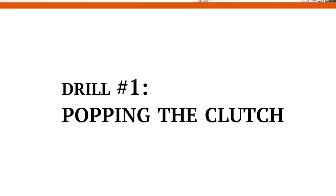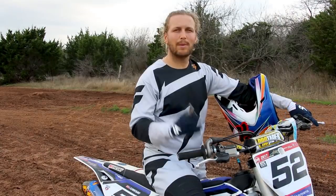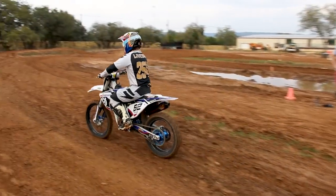Drill number one is going to be just popping the clutch — just getting used to that movement. I would say one to three hours of doing this will get you real comfortable. When popping the clutch, what you're looking at is just getting the front wheel off the ground, like six inches. When you're really comfortable there, we move to our next drill.